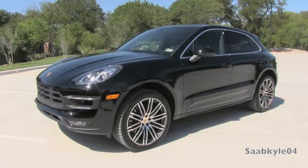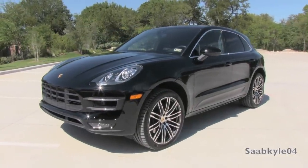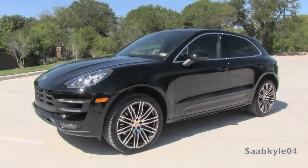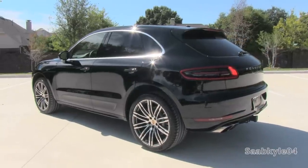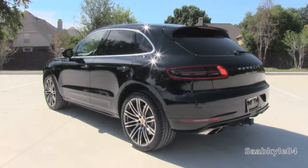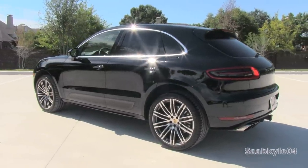Hey everyone, how's it going? For today's video, I'm proud to present an exclusive, up-close and personal, in-depth look at the all-new 2015 Porsche Macan Turbo. This is going to be a detailed, in-depth review of the Macan. We'll start it up, get an exhaust clip over the performance data, take it on a quick test drive, and show you a bunch of the unique aspects of both the interior as well as exterior.